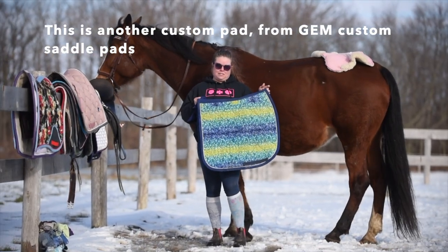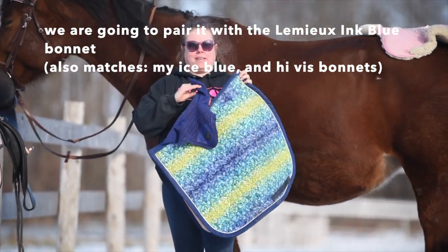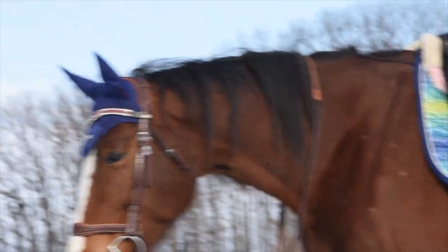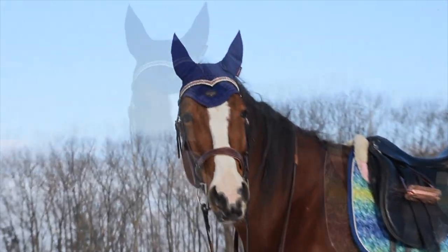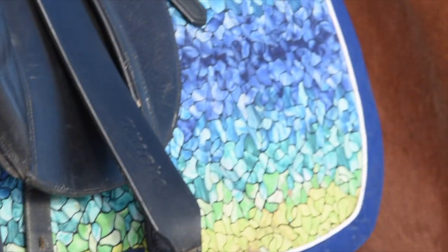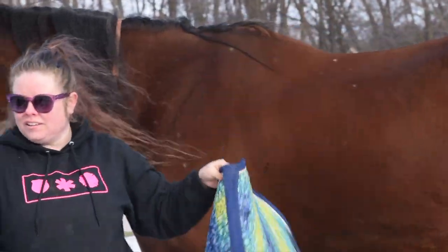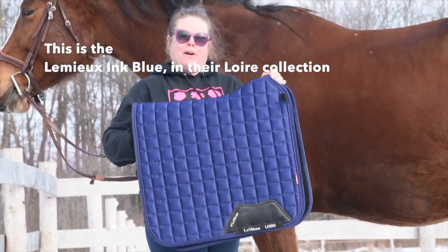This is another custom saddle pad from Gem Custom Saddle Pads, and we're going to pair it with the Alivia Inc. Blue in their Lore collection.